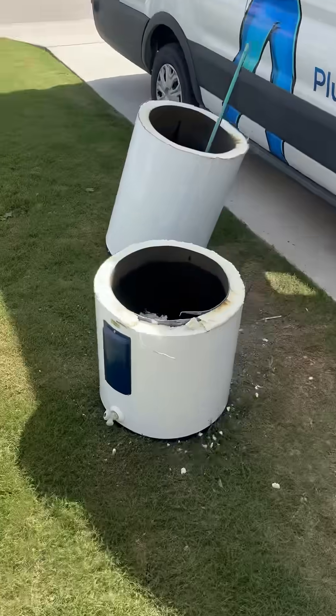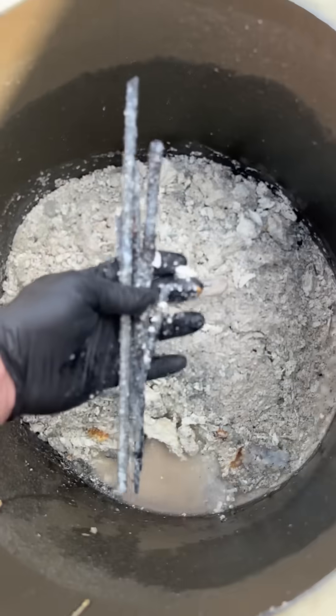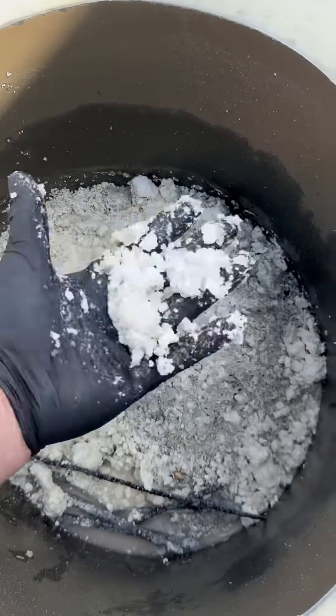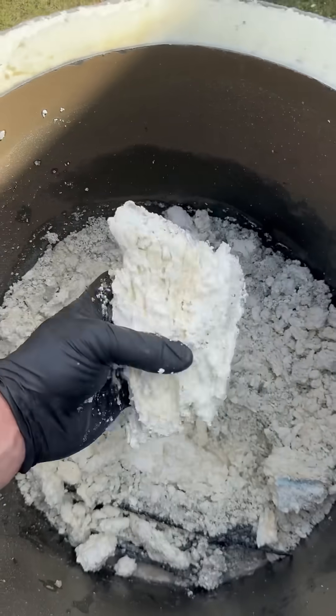Once again, most water heater manufacturers do recommend that you have these tanks flushed at least once a year so you don't get this buildup on the inside of the tank. The factory drain valves that normally come on these tanks usually have such a small opening that you're not really able to flush anything out whenever you do have the flush done.